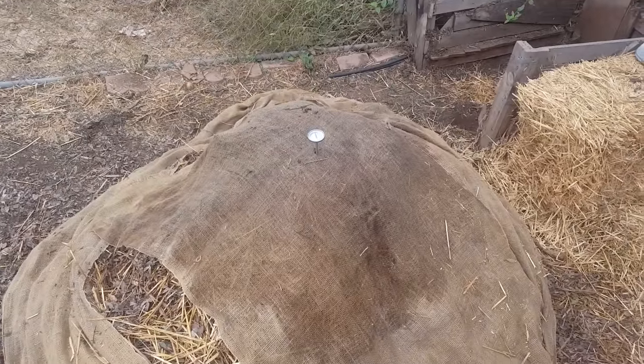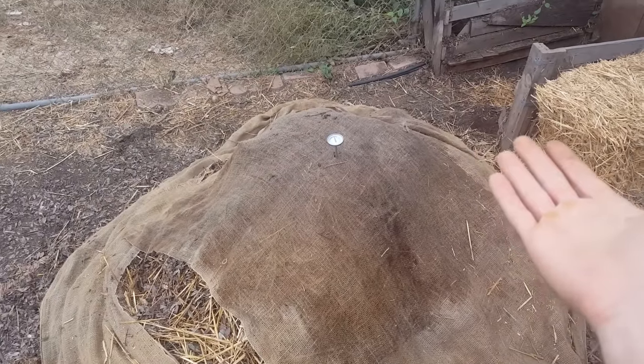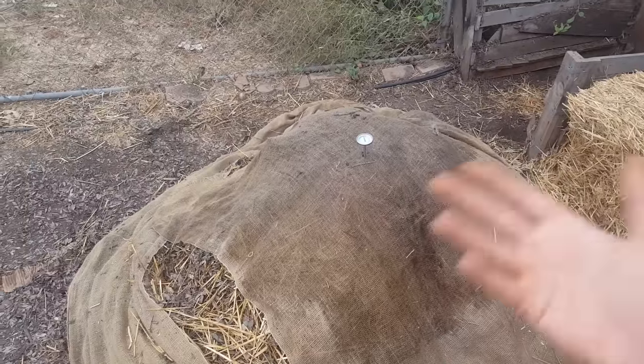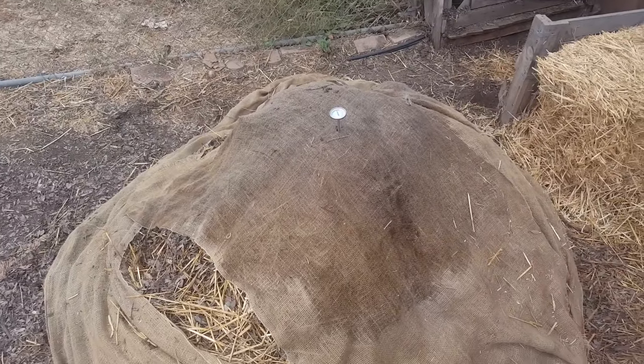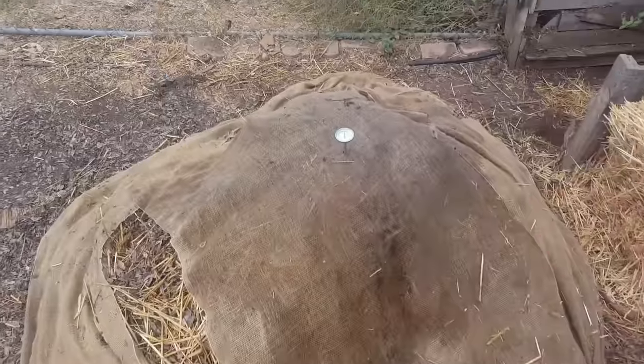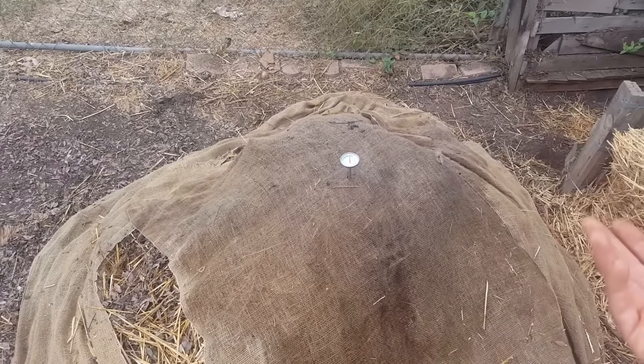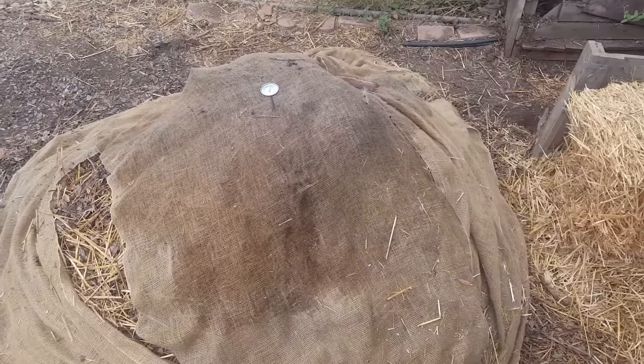We're going through a process of raising the pile to the maximum temperature and letting it sit there. Once it starts to cool down, we turn it again — that puts more oxygen into the pile and helps it heat back up to the highest possible temperature. Then we let it sit and continue that process. That's what's going to help the pile break down at the quickest possible speed.